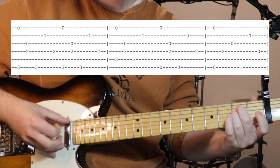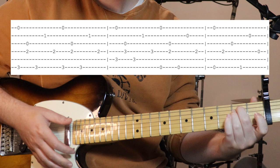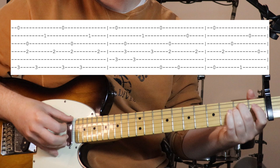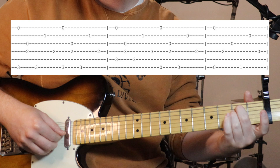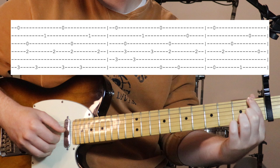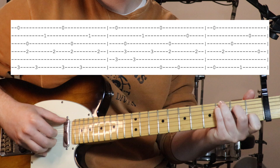Then we go to our E minor, back to the same picking pattern as the first chord: six and one together, then string three and four together. Do that, and then we've got that little half chord again, which is just staying on the E minor - picking strings one and six together, then string four, then three. Then we change to just holding down that first fret on the sixth string, plucking that, then open second, open fourth.